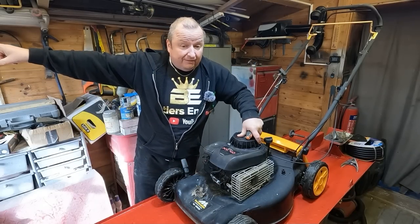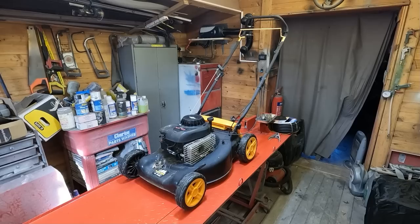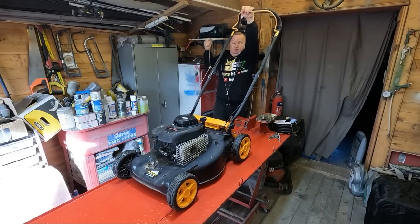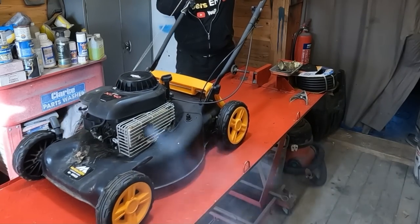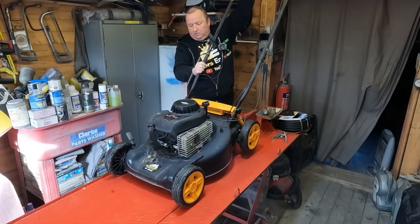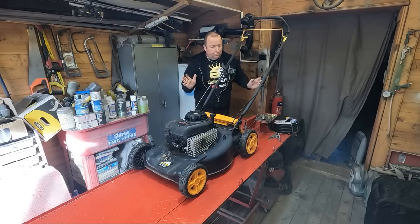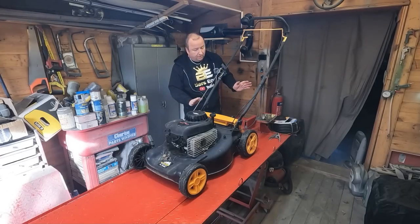I'm going to be starting up indoors but I'm going to put my extract fan on. I won't be running it for long - we just want to see if it runs okay. Let's open the door and see if we can get it going. Two things straight off the bat I've noticed: one, it's ticking over too fast, and two, the drive is slightly trying to pull it along.